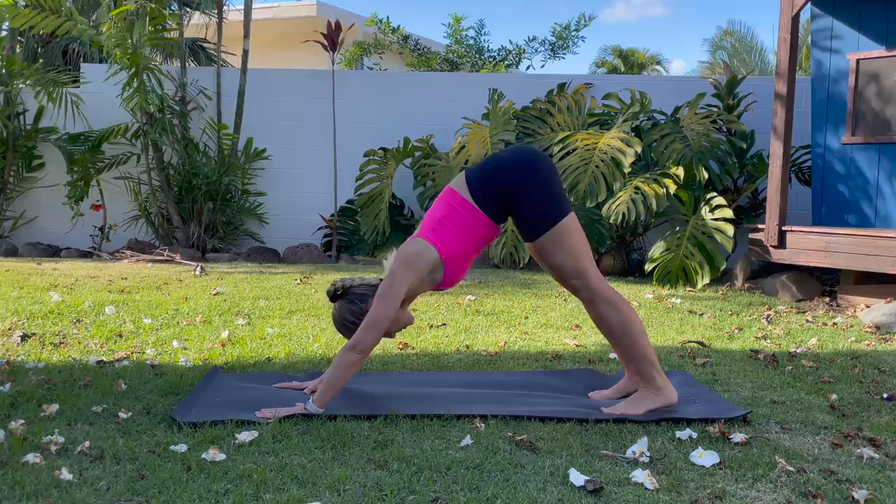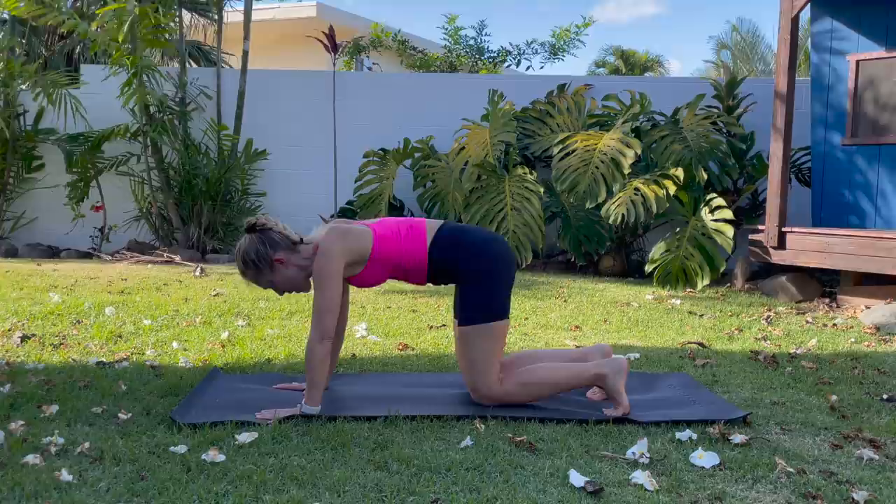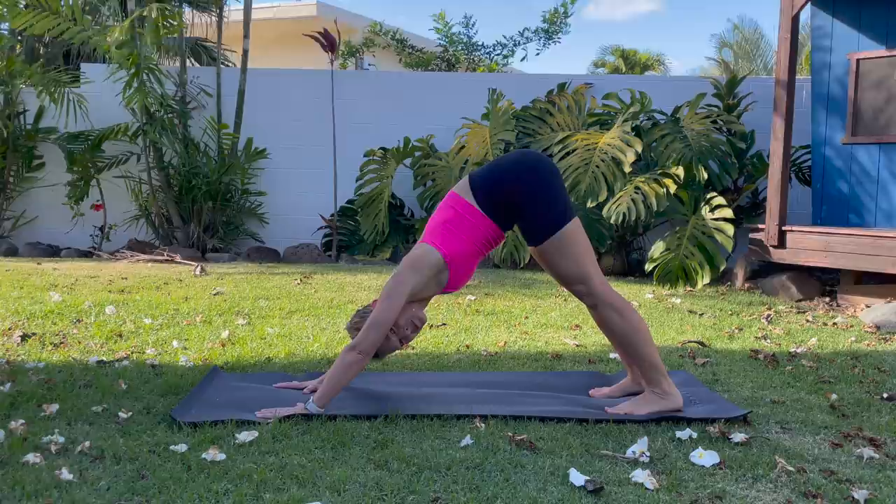You'll feel your heart rate going up a little bit, stretching out your back and your hamstrings. Stay here for a moment. Take a couple of breaths. I'm going to give you a little rest in between each one, just to catch your breath.